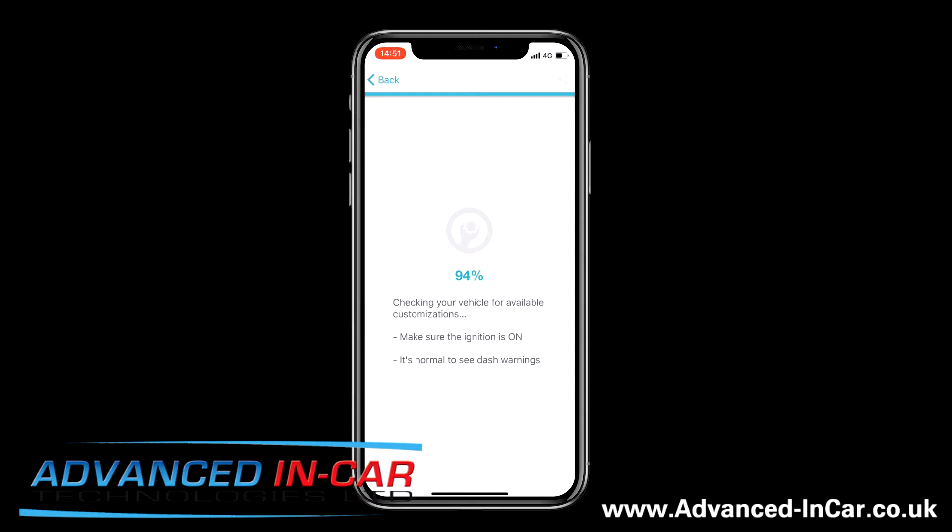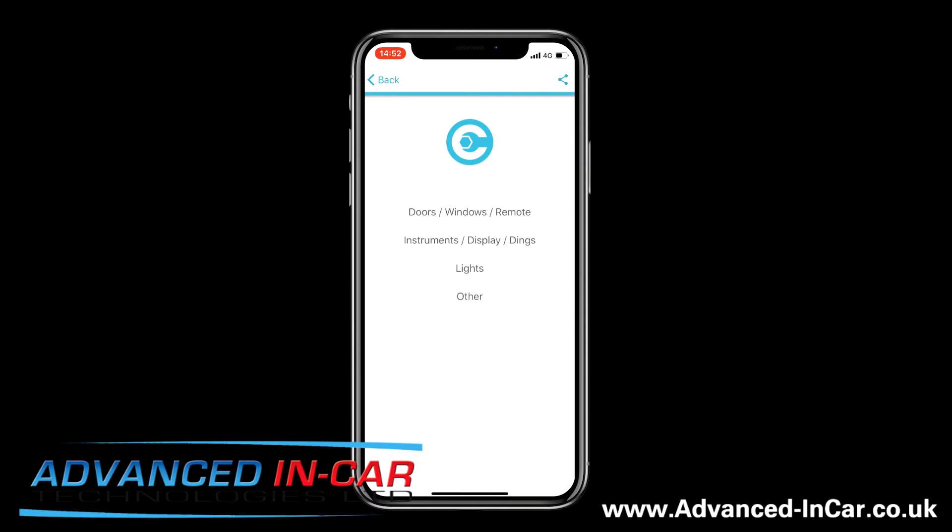Nearly done — a few more percent and we're in. You've got Doors, Windows, Remote, Instruments, Displays, Dings, Lights, and Others. Today we're just concentrating on Instruments, so we're going to click into that.